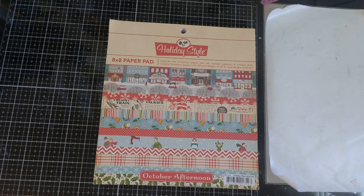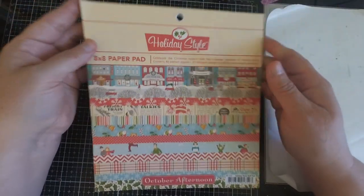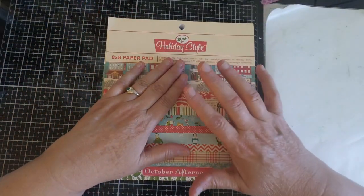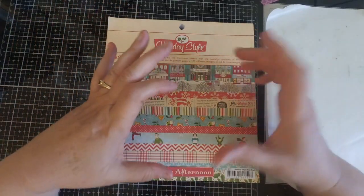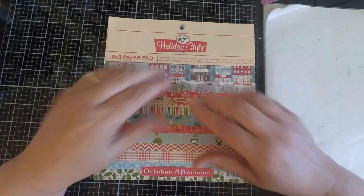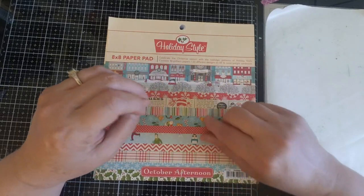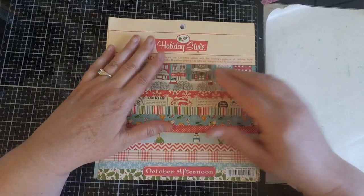Hi everyone, it's Monica and welcome to the very first video for Christmas in July. Today we're going to talk about Christmas designer paper, and if you're like me you have tons of Christmas paper. And even though you have tons of it, once we get closer to the holiday season when the new releases start to come out, you're going to buy more. We just love the way it looks and we love getting new items in the mail, especially around the holidays.